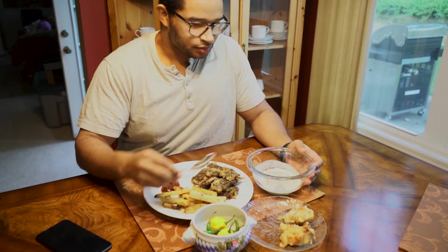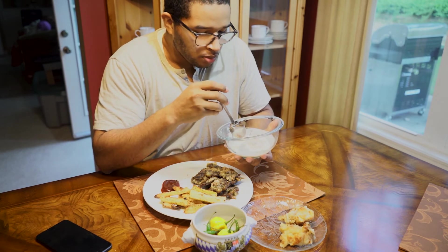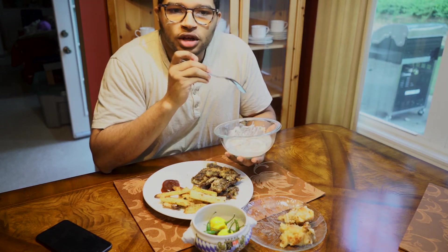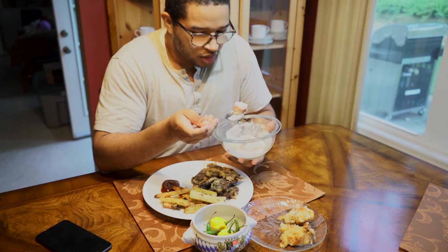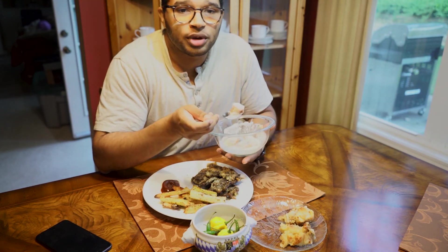All right, so first we're going to sample the fish and the michi. The fish itself is really good — it's grilled salmon, delicious. The michi, not so much. It's like full, rich cream. You can't really taste the flavor of the cucumber, the tomato, or the onion.